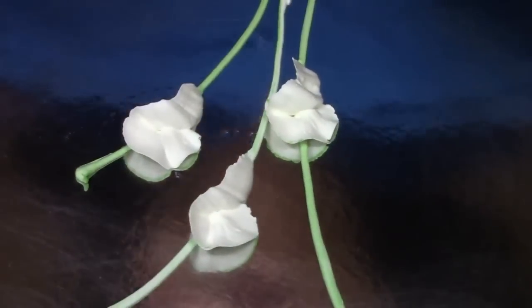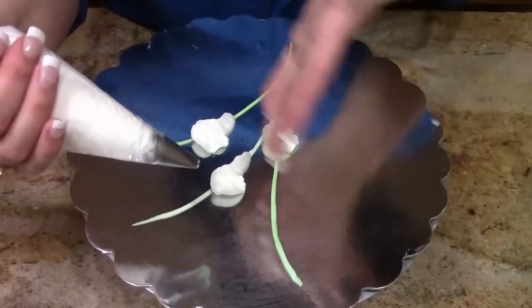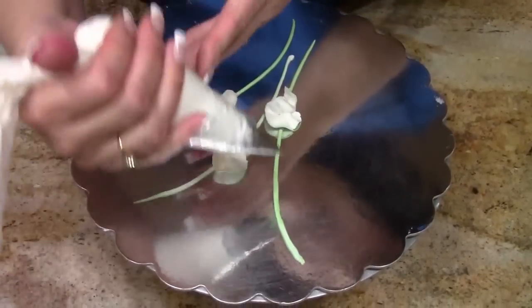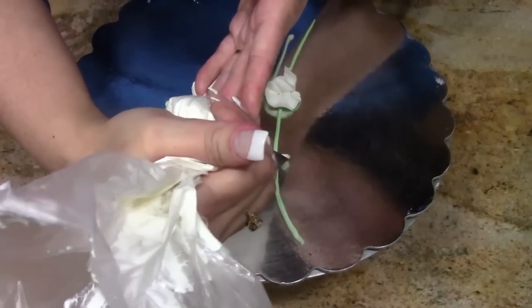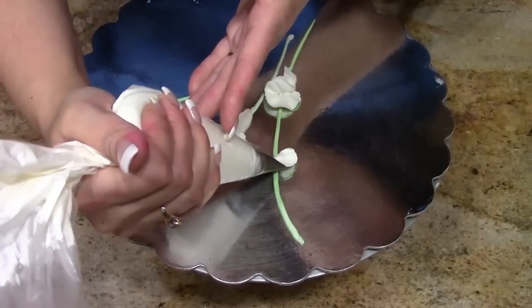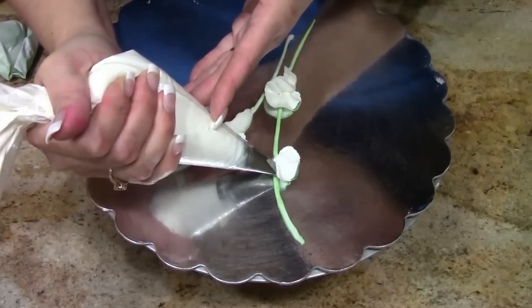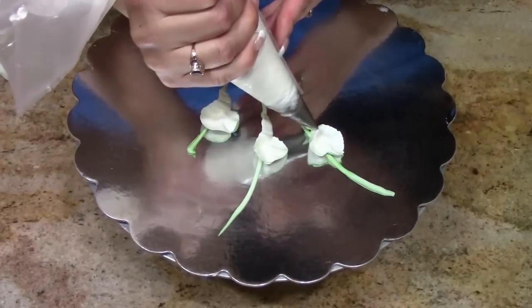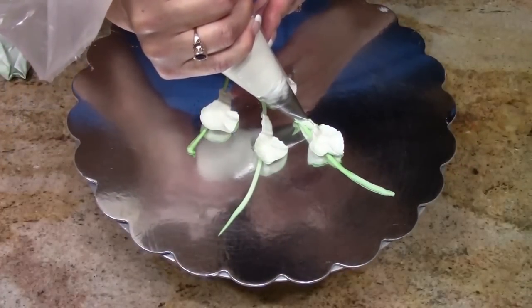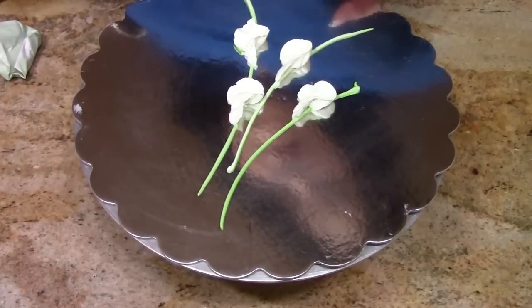I want to show you one more variation of this. We'll just do this one up here — this wouldn't be part of your arrangement, but I want to show you this too. We're going to start the same way, but when we pivot around and get to about here, you want to bring it up and make a point, then come back and continue to pivot around. Calla lilies actually do have a point on them, and you can make it a little more pointy if you choose.